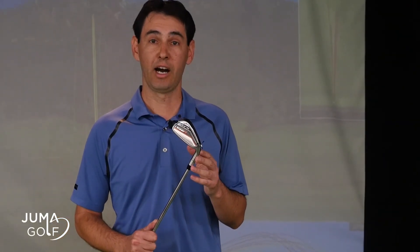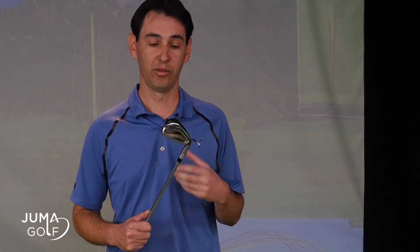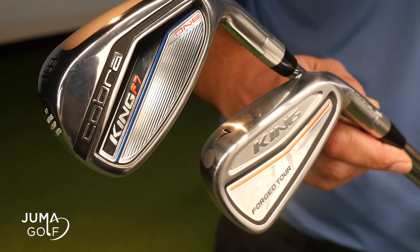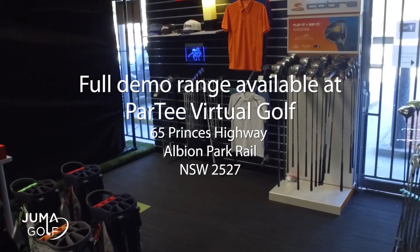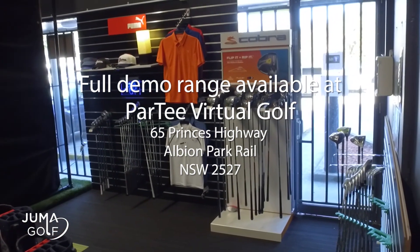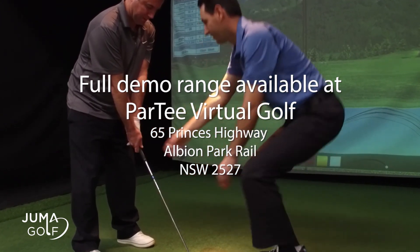For the beginner and intermediate golfer, this is the F7 head, which I found great for mishits — the ball distance didn't change too much and the balls were still going quite straight. Also available for the advanced golfer is a new forged clubhead, which has that softer feel and consistency with the one length club system. We have the full demo range available in store at Partee Virtual Golf on the highway at Albion Park, so come in for a full custom club fit and demo of the latest Cobra range today.